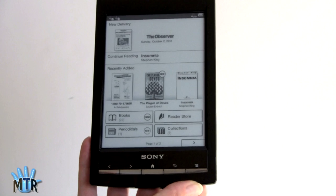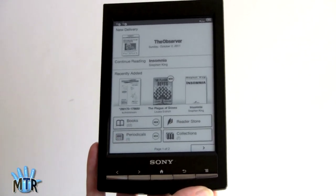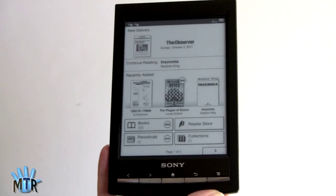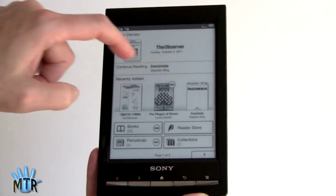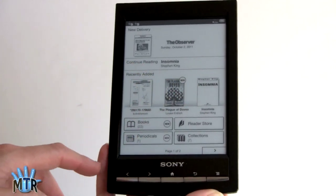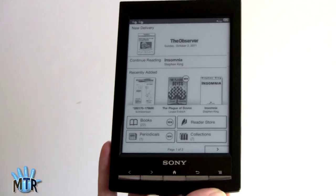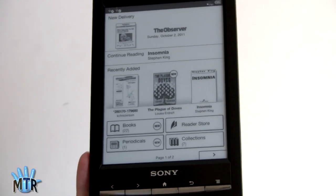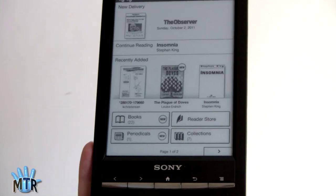Now let's take a look at the interface — it's pleasing and intuitive. This is the home screen. Hit the home button and you come back here at any time. It shows what I've received as a wireless delivery most recently — a copy of the Guardian Observer newspaper — and I can continue reading the last book, which is Stephen King's Insomnia. It shows recently added books, access to my entire book and periodical collection, the Reader Store, and collections I've created either on my computer or directly on the device.